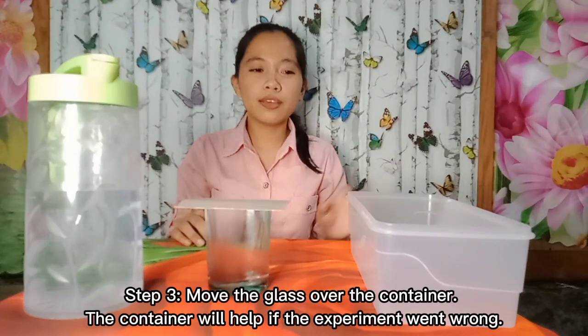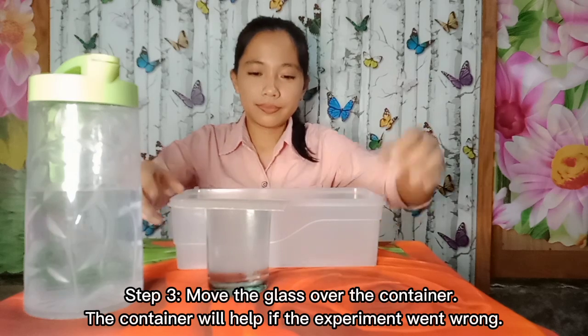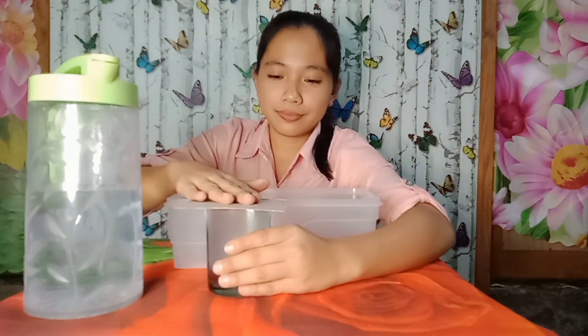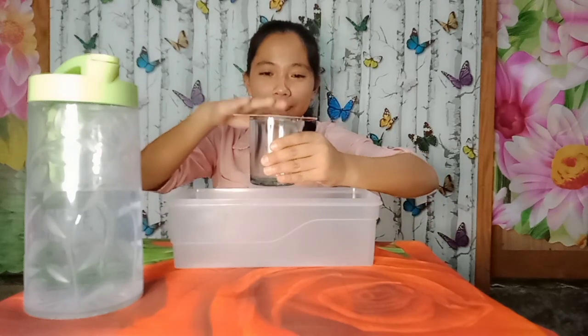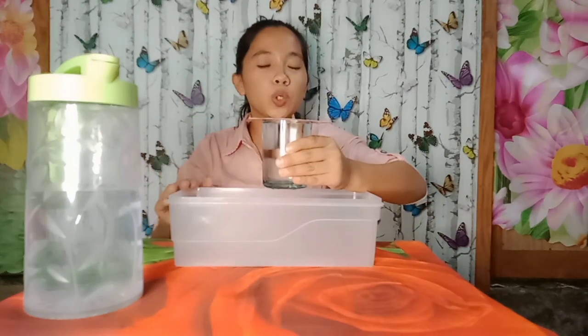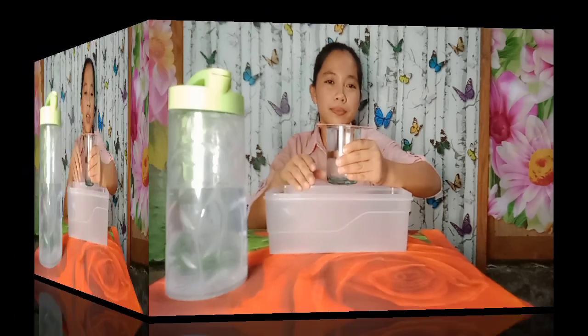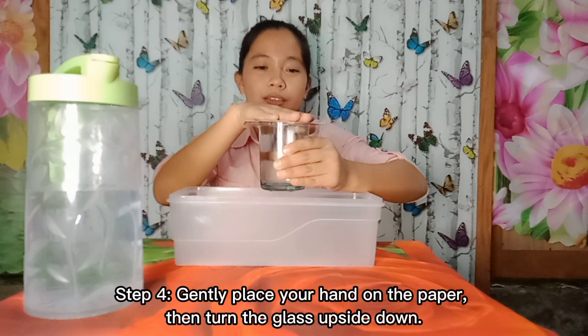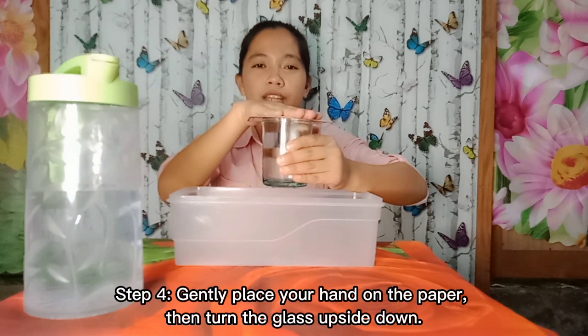Step three: move the glass over the bowl. The bowl will help if the experiment goes wrong. Gently place your hand on top of the thick sheet of paper and turn it upside down.